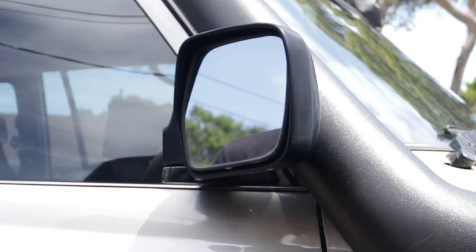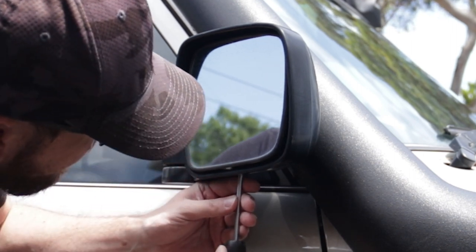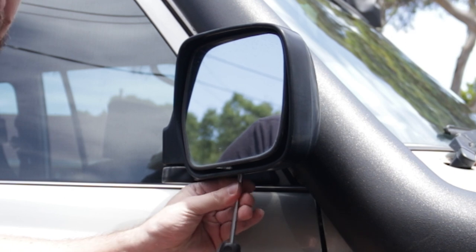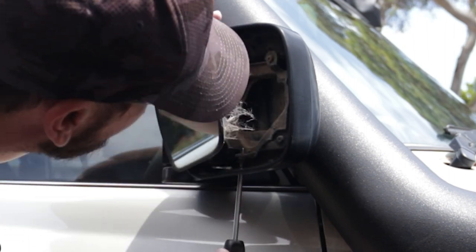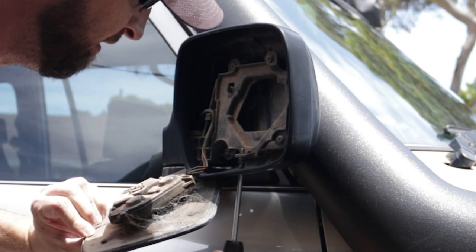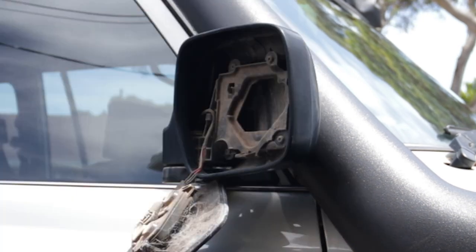So first up, just need to grab a Phillips head screwdriver under the bottom of the mirror here, and unscrew the Phillips head screw retaining it. Now this mirror is actually broken by the looks of it, pretty badly. And I've got some little Spidey friends in here, so I'll give that a clean out and grab that screw so I don't lose it.